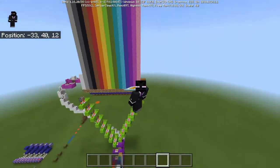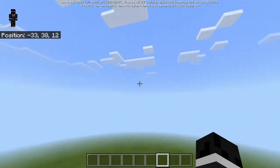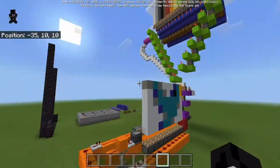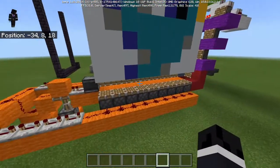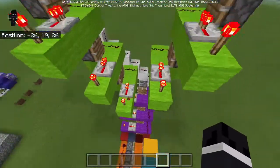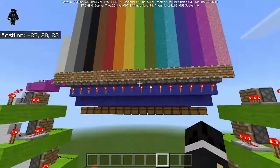Hey guys, welcome back to another Feather Splash video. In today's tutorial, I will be teaching you how to make this printer. It is inspired by Mumbo Jumbo. As far as I know, there is not a single block-by-block tutorial like what I'm gonna do.